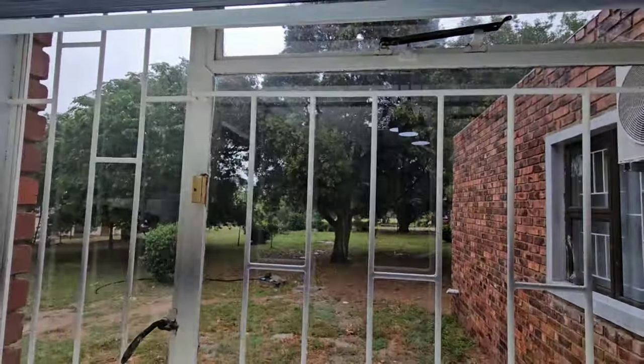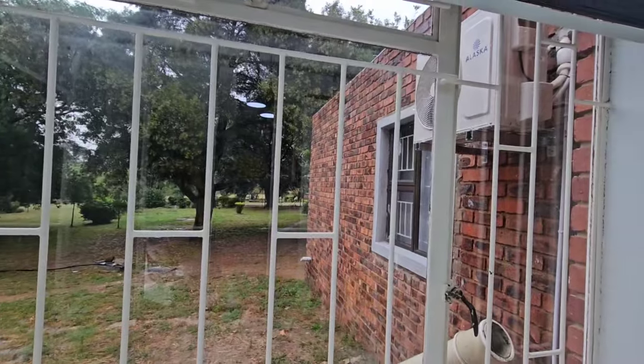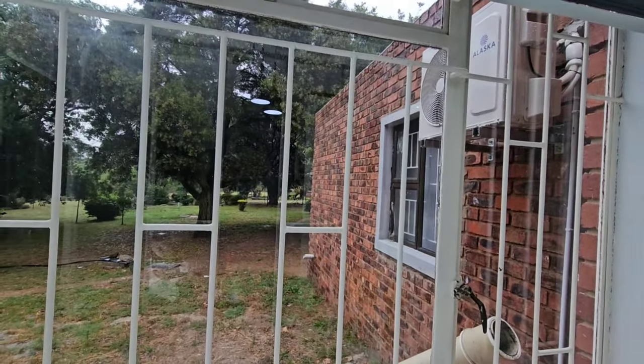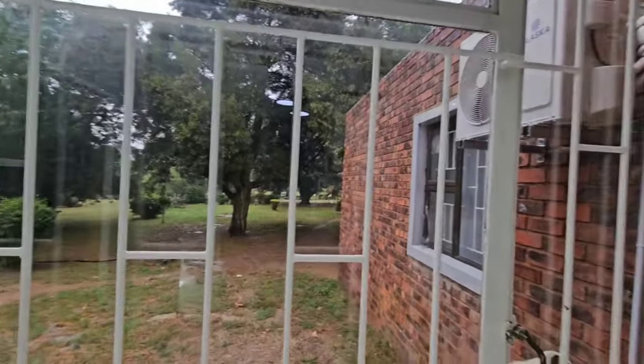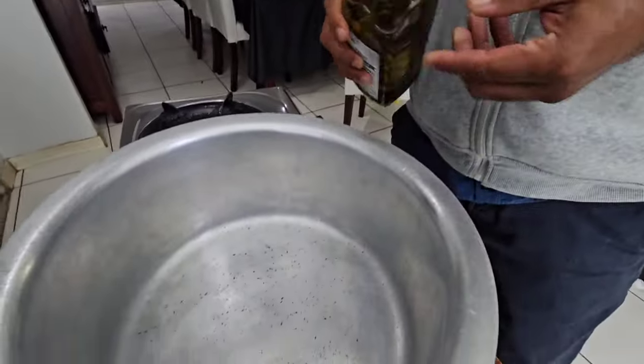It's raining again — supposed to be 100% rain today. The kids are at school. They didn't want to go because when it's cold they want to stay home, but unfortunately they have to be in school because it's the last term.